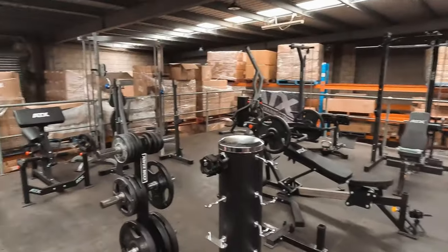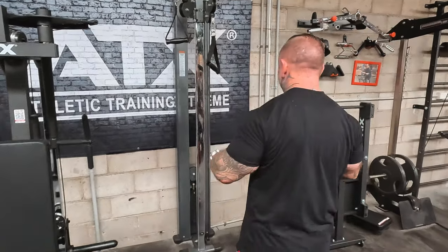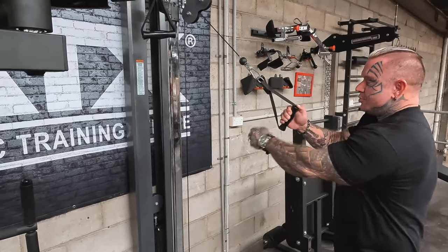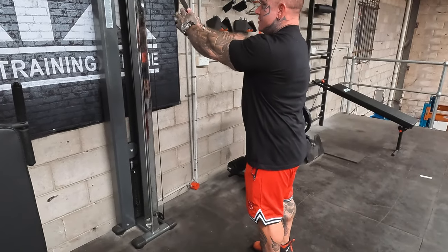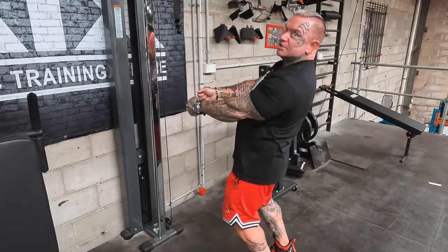All we used to do in the old days — if we had a rope, you'd put the rope around something and do sissy squats holding onto the rope. You'd put the rope around something, hold onto it, and then do your sissy squats. Believe it or not, just doing bodyweight with a rope around something doing that would kill at the end of a leg workout.